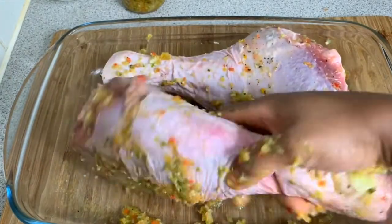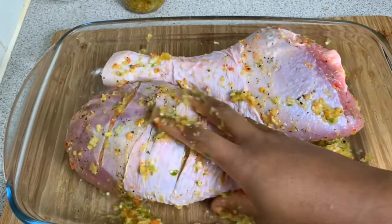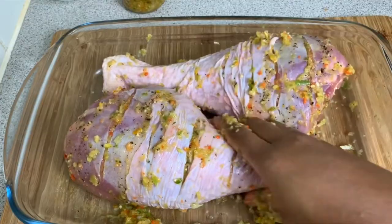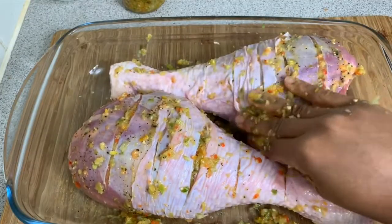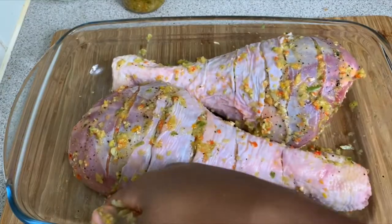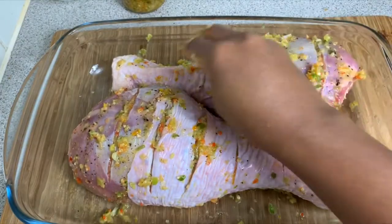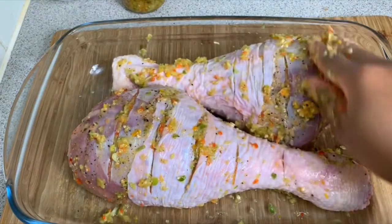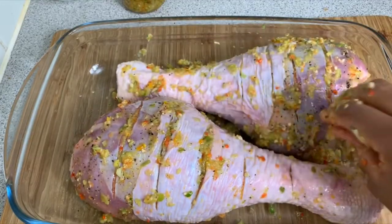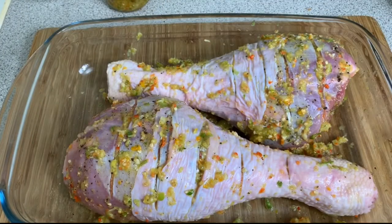This can take about a minute or two just to massage it in properly, because you want the seasonings to be really into the turkey. Make sure to pat the seasonings onto the top and leave it there after you've massaged it in. This is how it looks now that it's nicely seasoned.